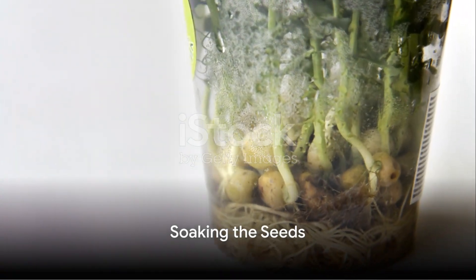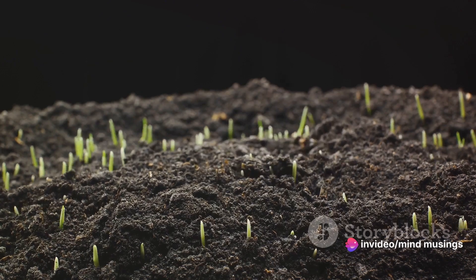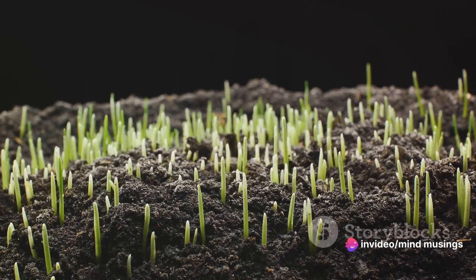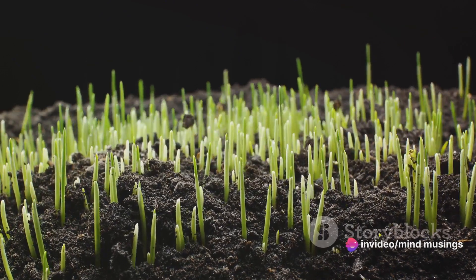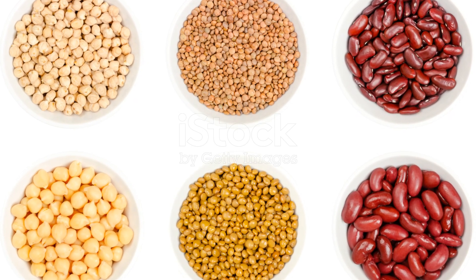Sprouting begins with soaking. This initiates the germination process, where the seeds or legumes are submerged in water for a certain period, usually overnight. The soaking period varies depending on the type of seed or legume.